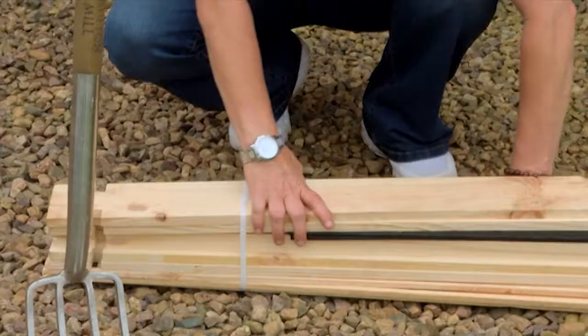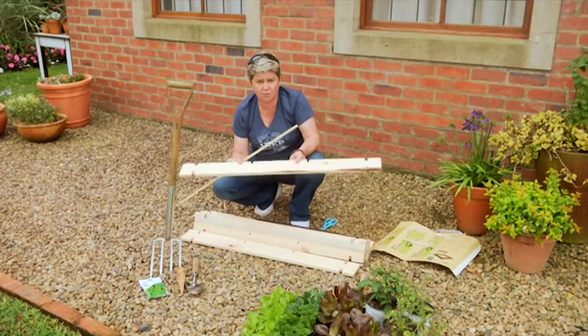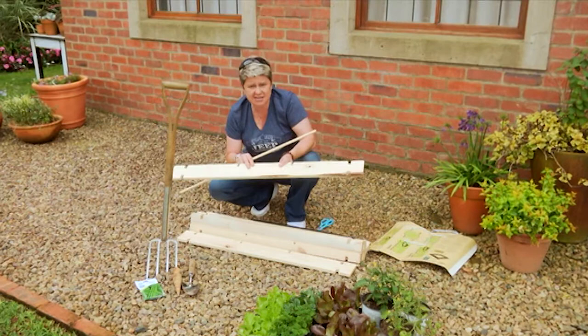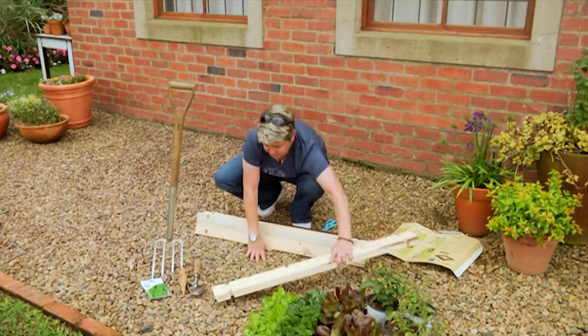There we go — don't throw away the instructions, you may just need them. Now guys, this is ordinary pine. I would suggest that if you're wanting this long term, treat it first — use an outdoor sealer before you put this thing together, and in that way it's going to last you for years and years.